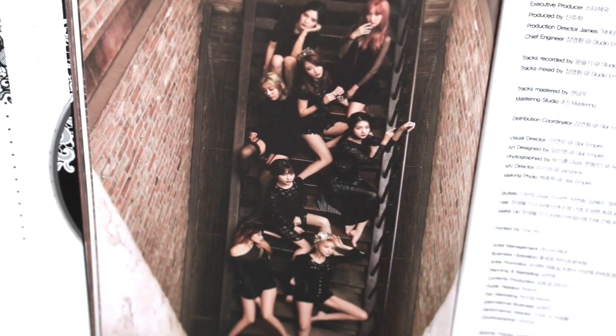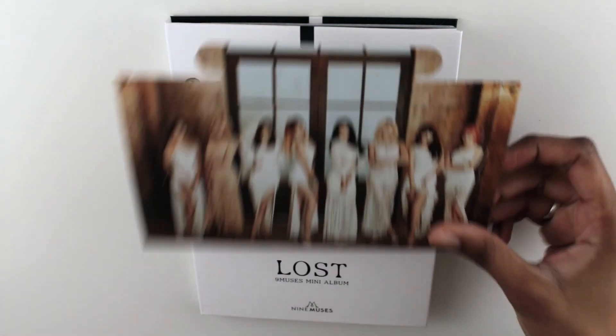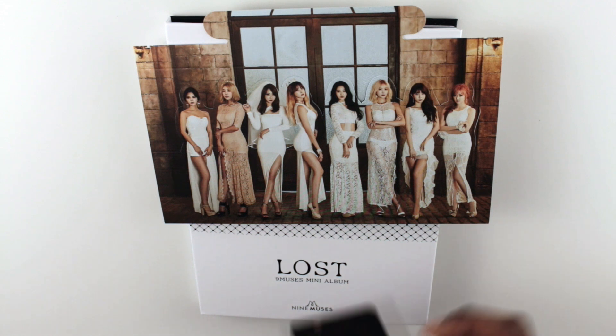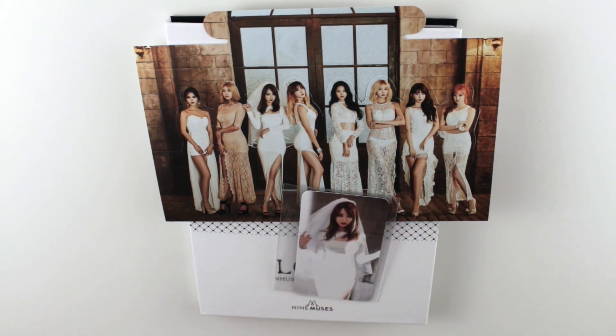Alright guys, that's it for this unboxing. It's a mini album but it was a pretty good one. Even if you didn't like the photobook or anything, it was definitely worth the money music-wise. Again, if you don't really listen to Nine Muses, I urge you to give them a really good listen — I guarantee you'd love most of their songs. Thanks for watching. If you like this video please give it a thumbs up, and if you want to see more and you're not subscribed please hit that button. I'll see you in my next video, bye!